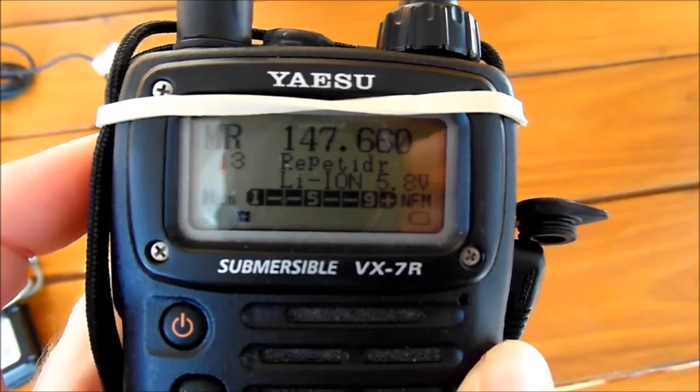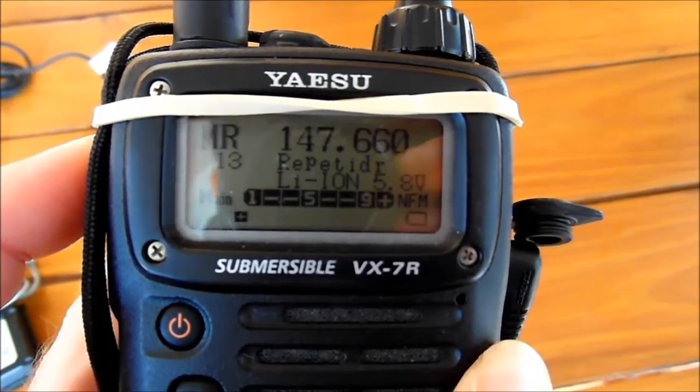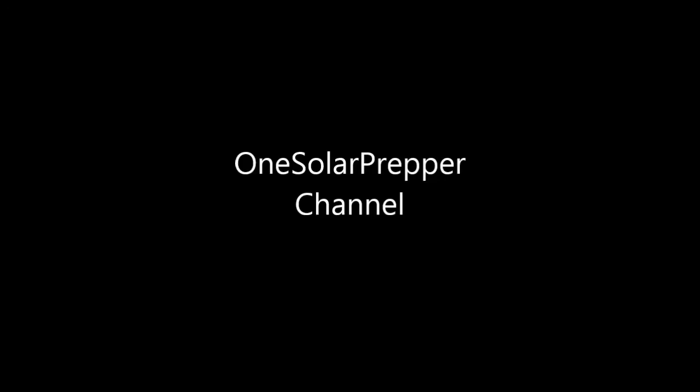Finally, this do-it-yourself device is perfectly safe for the BX7, as it normally accepts voltages varying from 4.3V to 12V. That's all for now. If you want, check my channel for other communication and powering videos.